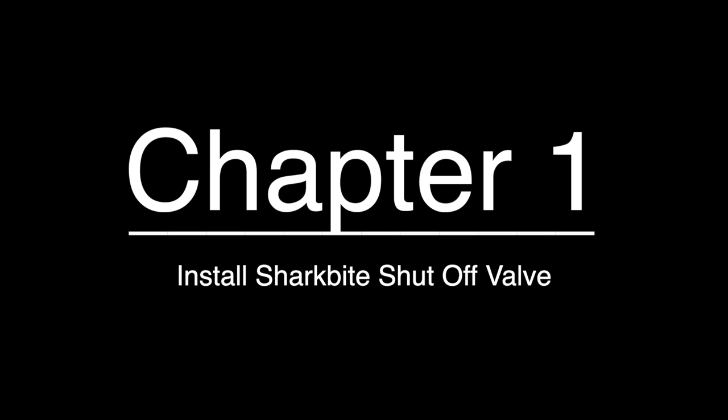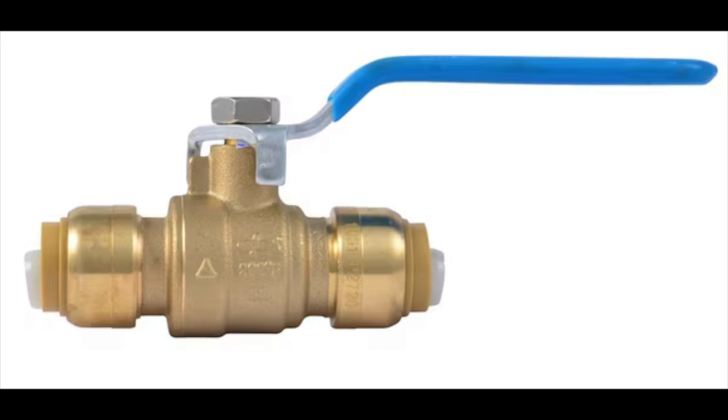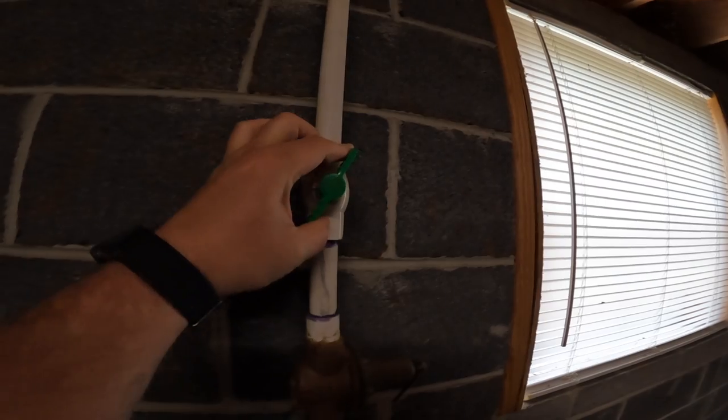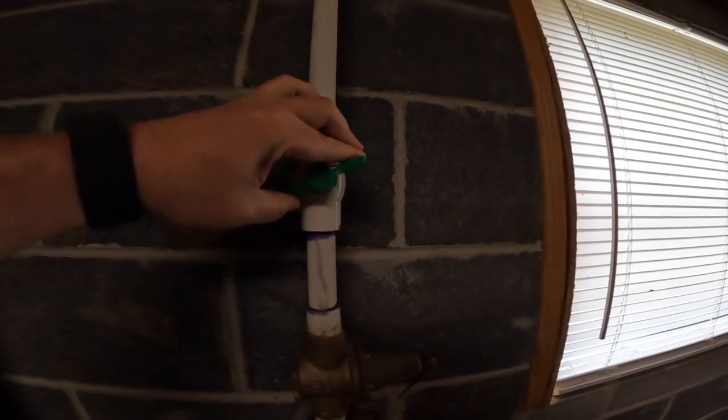I decided to break up this project into sections, with the first being installing the ball valve shutoff. This way I could turn the water back on to the house and then turn it off at the new shutoff, which will allow me all the time needed to figure out how to install all the other pieces.